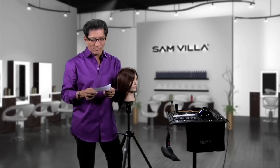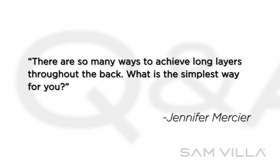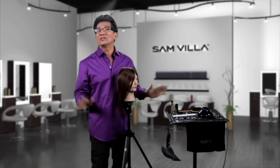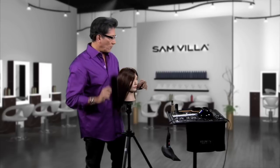Here's a question from Jennifer Mercier. Hi Sam, there are so many ways to achieve long layers throughout the back. What is the simplest way for you? Jennifer, you're absolutely right — there are so many ways to achieve long layers in the back. Here's one really simple way that works for me.